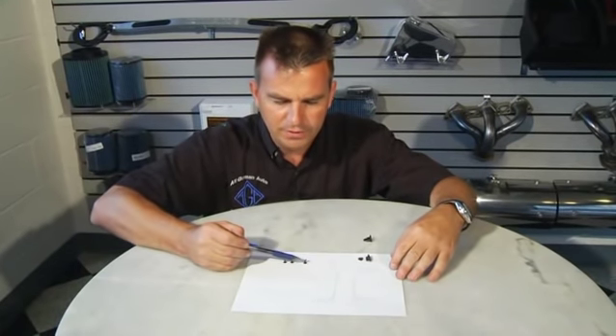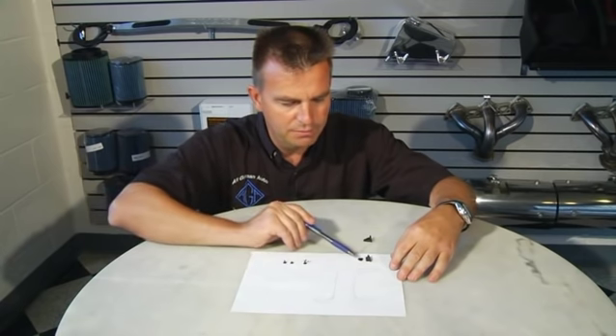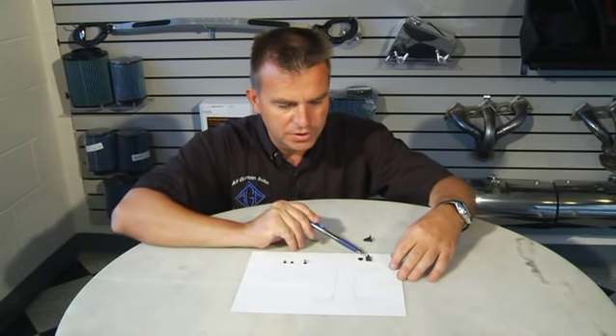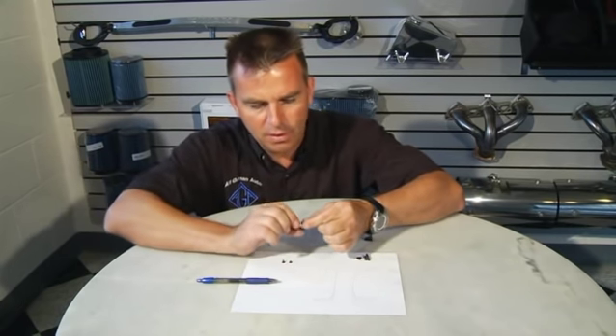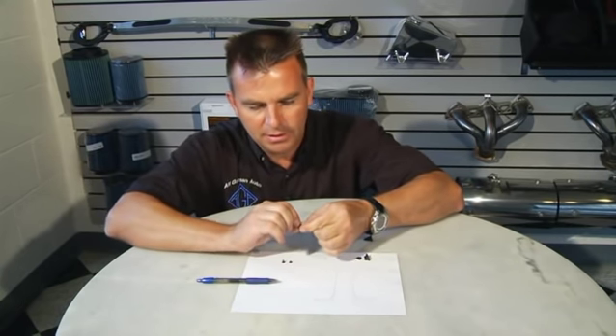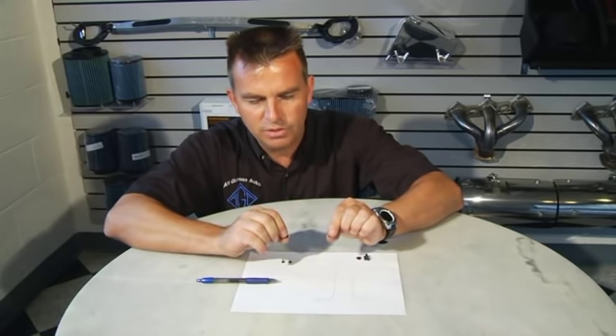Here we have the little rivet located in the pivot point of the sunshade slider. The little rivet is a two-piece and it is very small, but it does come apart. So it's two separate parts.